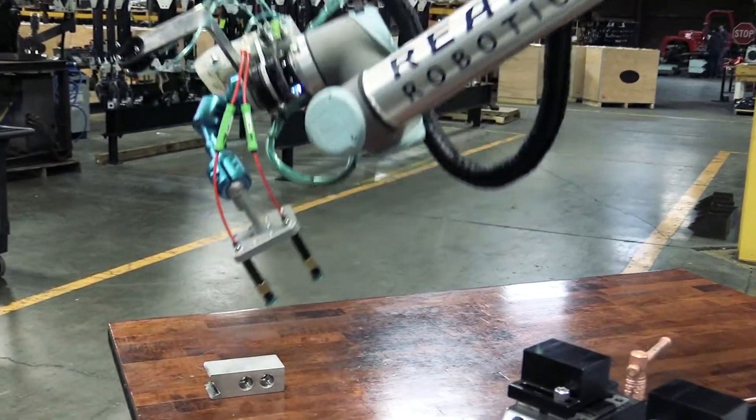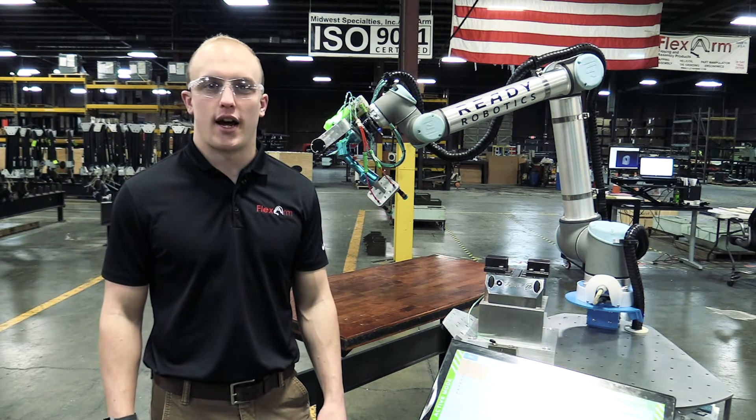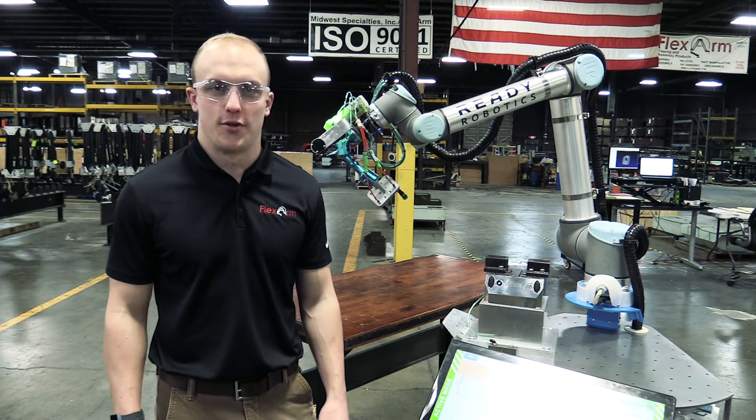Thanks for watching. If you have any questions about how we've implemented robotics into our shop, give us a call. Our number is 1-800-837-2503.